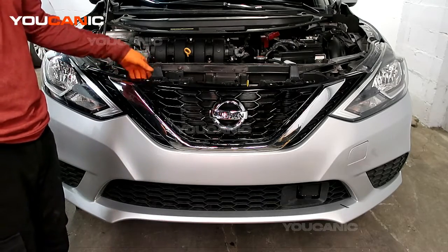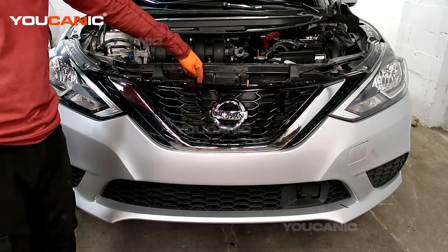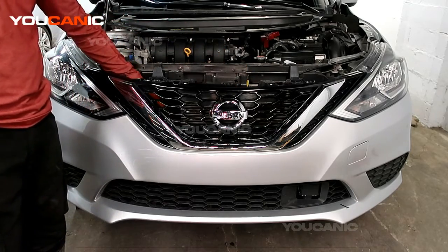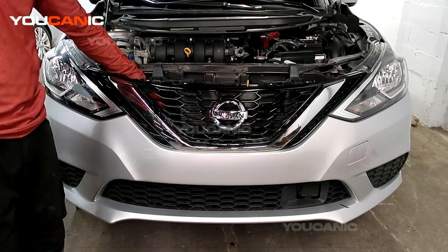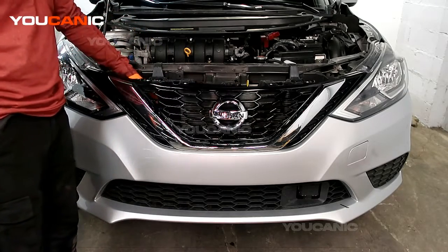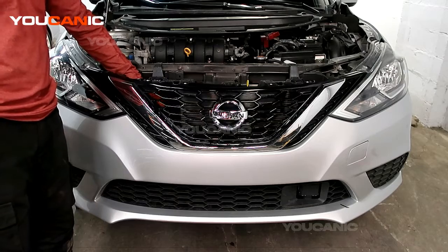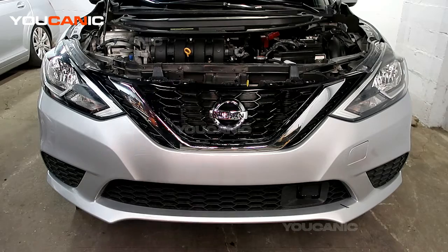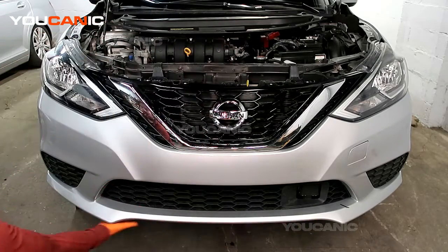Down below there's another push pin here and a push pin here, and then there are two more down in the side there. Then there are an assortment of push pins under the bottom as well, and you pop those off.